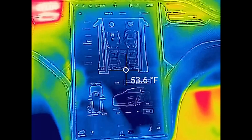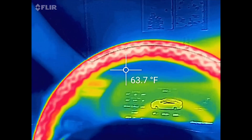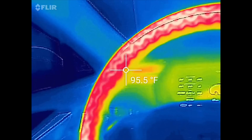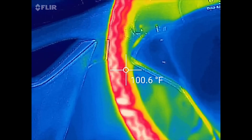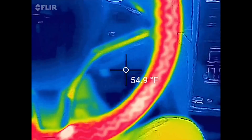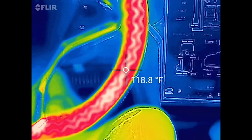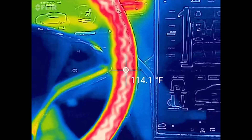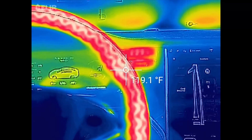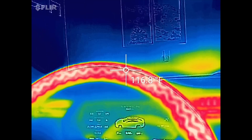Here we are in my Autopilot 1.0 car - just want to check out this heated steering wheel. You can kind of see all the filaments inside of it that are heating. I've had my car on for five minutes and David has had his Autopilot 2.0 car on for five minutes. The garage is roughly 54 degrees in the cold spot, and the steering wheel is up to 110 to 120 degrees in some spots.